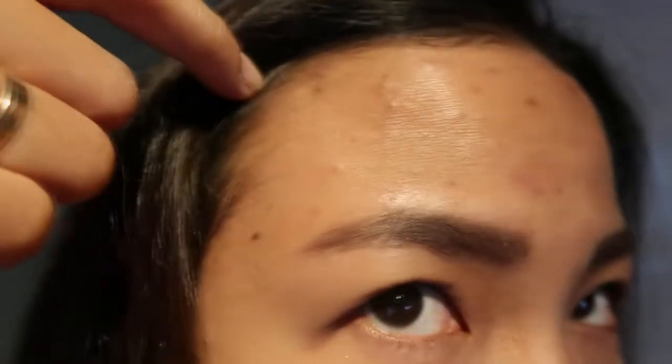Nag-rinse na ako ng mukha, nakaligo na, nakapag-makeup na ng konti. Hindi ako nakamakapal na foundation ngayon — na-mess up talaga ng Laneige White Dew Toner yung skin ko. Grabe, ang dami! Hindi naman siya ganyan before ako gumamit ng Laneige Toner. So tomorrow, pupunta ako doon sa parang makeup and skincare shop.